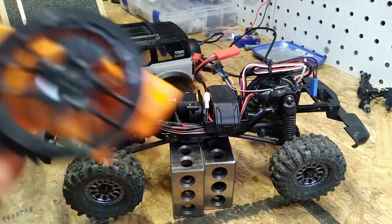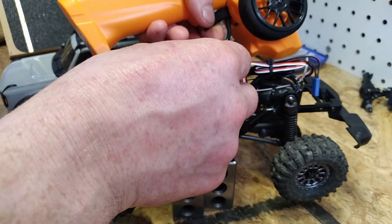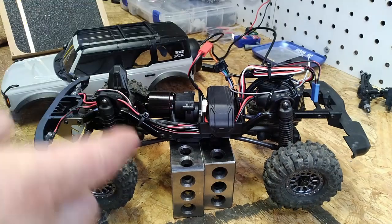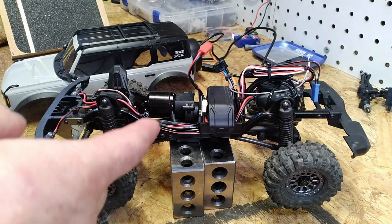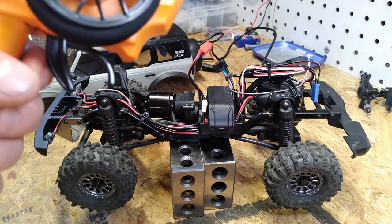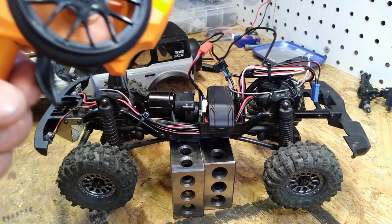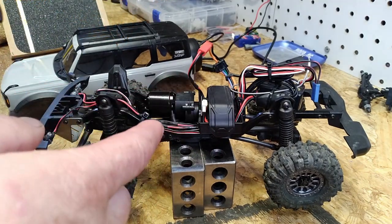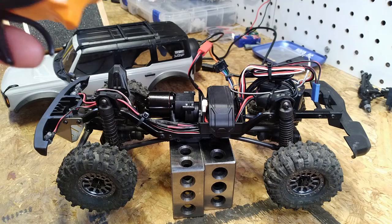Pull and hold full throttle, and while continuing to hold full throttle, go ahead and power that ESC up. Wait for the beep. Go full reverse — it'll beep again. Go neutral. You'll hear two beeps and the calibration process is completed.